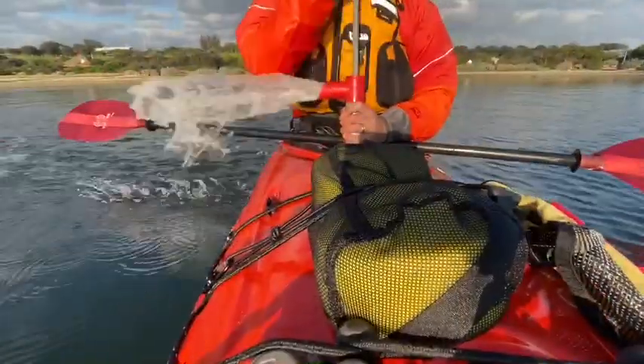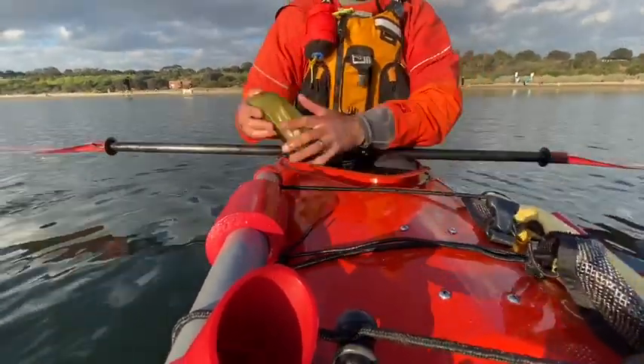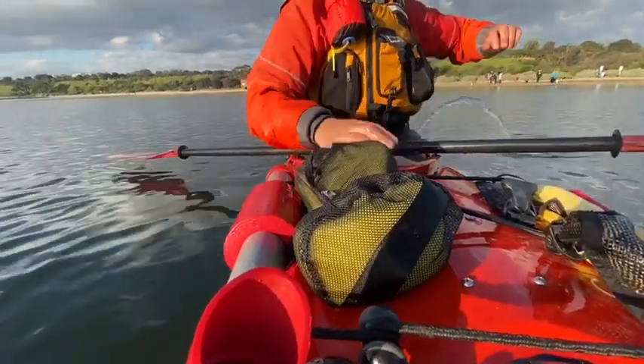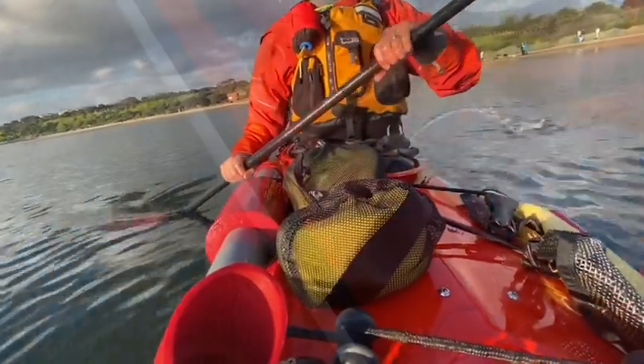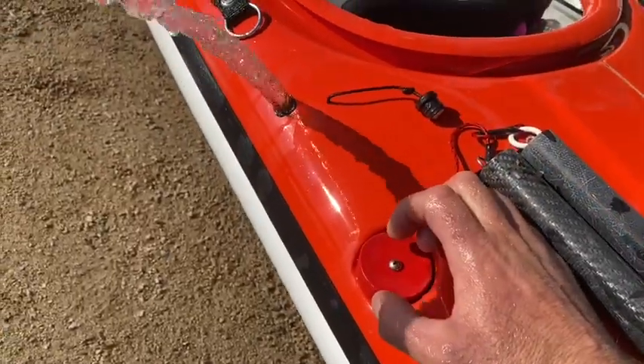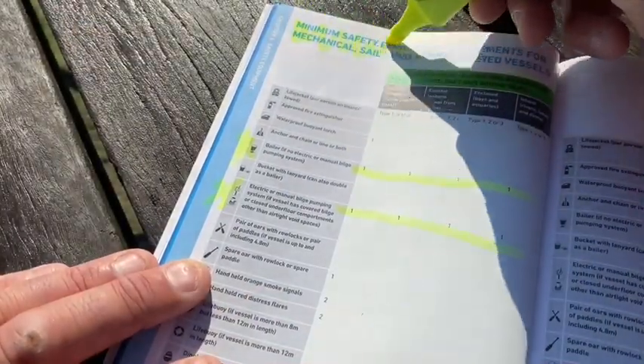Human-powered vessels including kayak, canoe, raft and rowboat within Victorian waters are required to carry a baler and a manual bilge pump, or an electronic bilge pump. If utilising an electronic bilge system, I always carry a handheld manual system just for backup. You'll find the requirements in the Victorian Recreational Boating Safety Handbook.